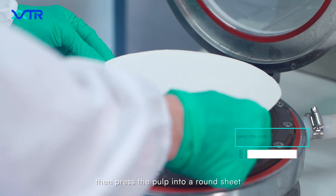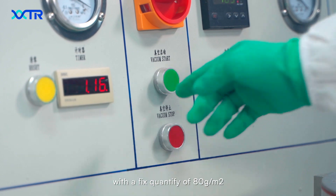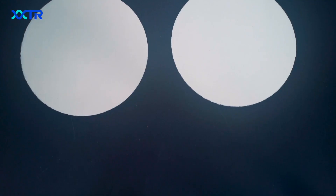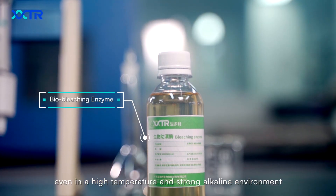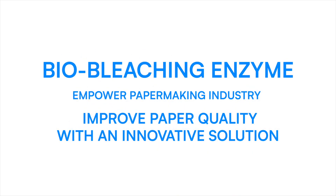Then press the pulp into a round sheet with a fixed grammage of 80 grams per square meter, which is used for the paper quality test. It is evident from the above test that our product helps to improve the strength of the paper and its whiteness and brightness, even in a high temperature and strong alkaline environment. Thank you very much.